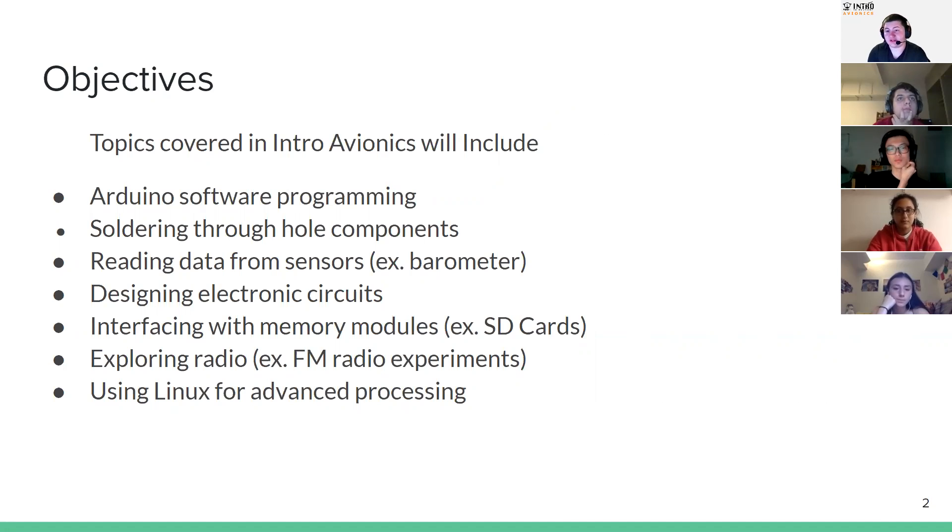The first few lessons are going to revolve around an Arduino board that we've designed for easier soldering. We're going to solder that board together as a group, and then go through some programming with it — things like running LEDs and using a speaker on board. We're also going to work on some sensors. A good example is a barometer, which measures air pressure. It's really useful in rockets because it lets you tell how high up you are — as you go higher, air pressure goes lower, and there's math you can use in software to tell your altitude.